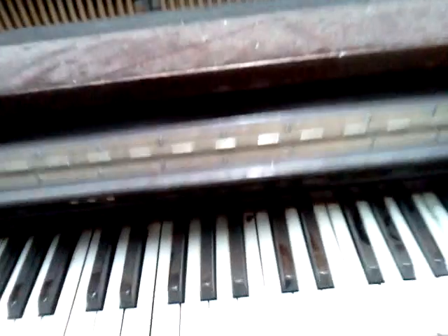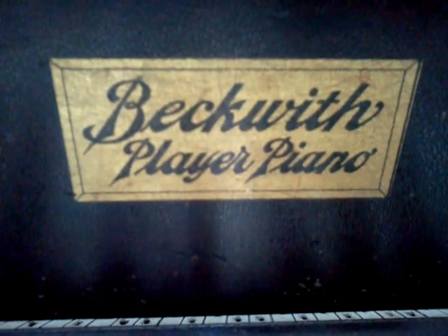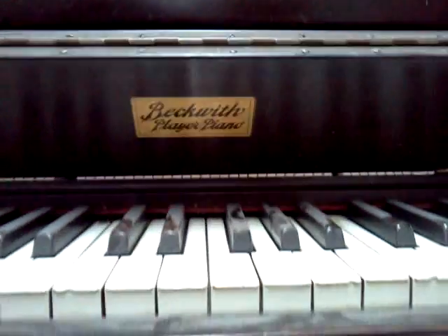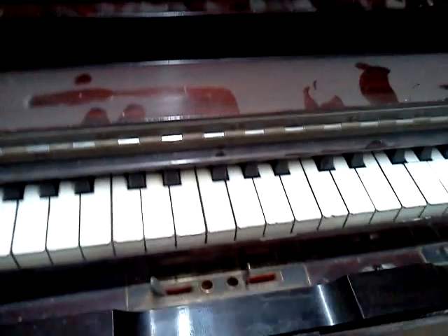It's got a few things we're going to have to address in the restoration. You can see here on the fallboard the Beckwith decal, and there are some screws missing because of the way this is raised — I can't raise it all the way up. You can also see the door for the pedals. The controls for the player are still there but none of these are functional now because the player mechanism has been removed.